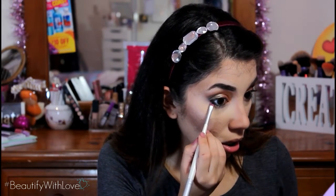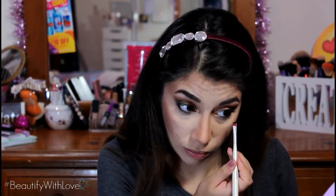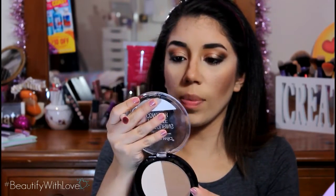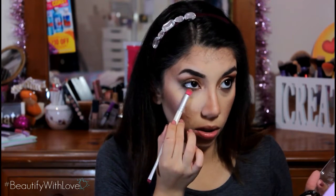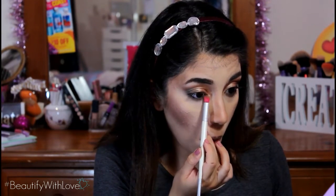It doesn't matter if it's messy because we're going to smudge it out. We're going back to the contour shade from the Dulce de Leche palette to smudge everything out and give some more dimension to the shadow. You never want to drag it down too much because you don't want to look like you've been punched in the eyes. As you can see, I didn't even need to use liner for this because I did the whole cutting thing and it makes it look like I actually have liner on.